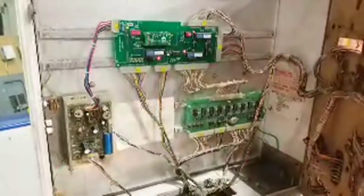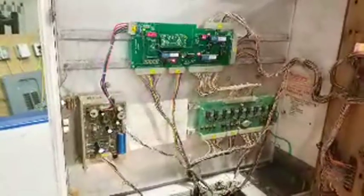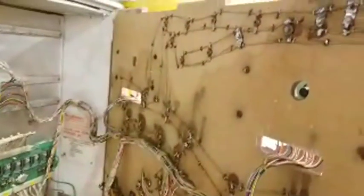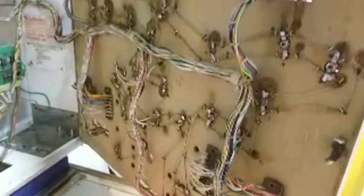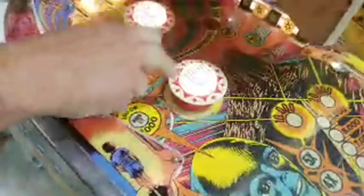A lot of machines get upgraded sound boards because the original chips are failing. One thing you can actually do with this — because the way it's emulating sound, everything in here is basically playing a WAV file — you can switch it and actually put your own WAV files in. So this could be playing Star Wars music, or Super Mario sound effects out of the pop bumper.